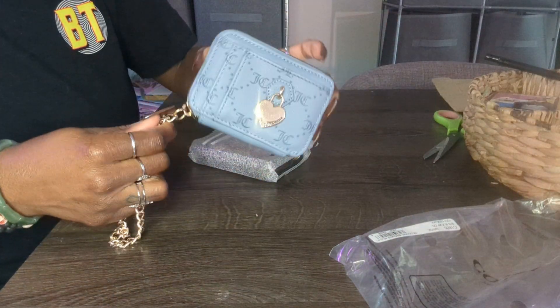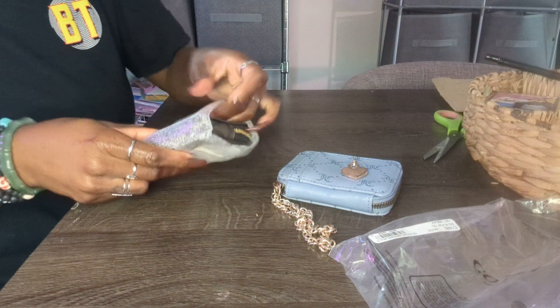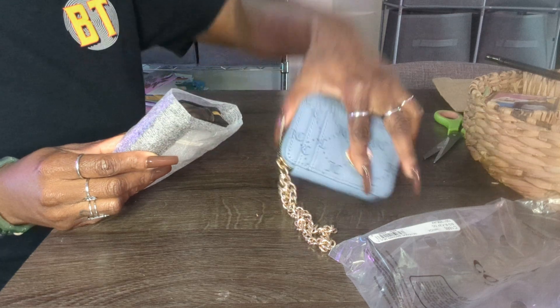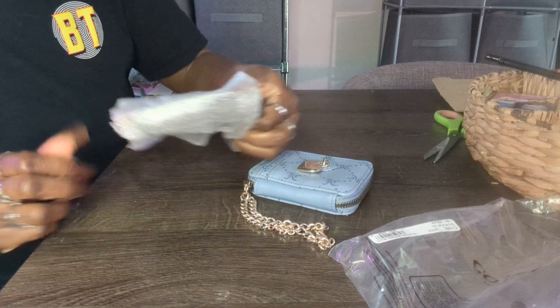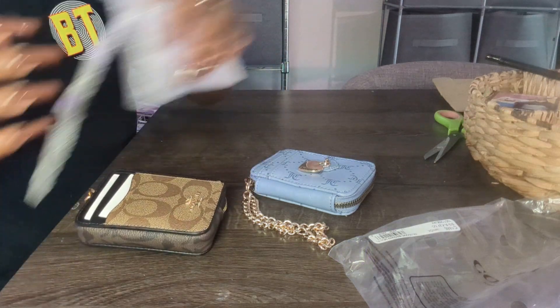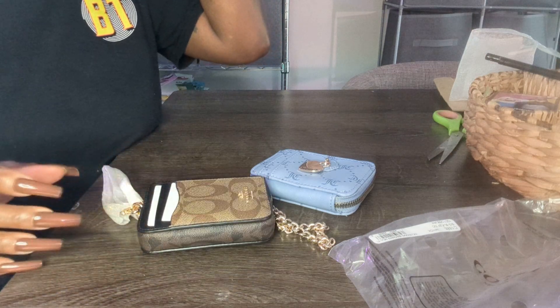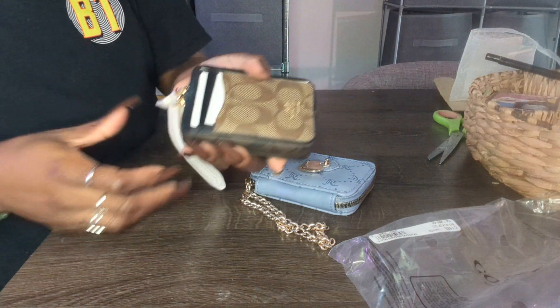I did bring my Juicy Couture wallet over here just for reference, because to me they look very similar and I wanted to see how similar they actually are. This one was $8.99 from Burlington, and this one was on sale for $35.10 from Coach Outlet.